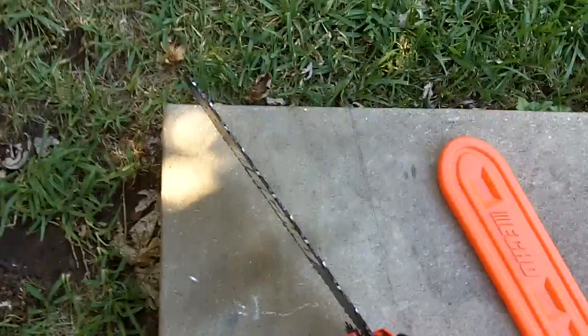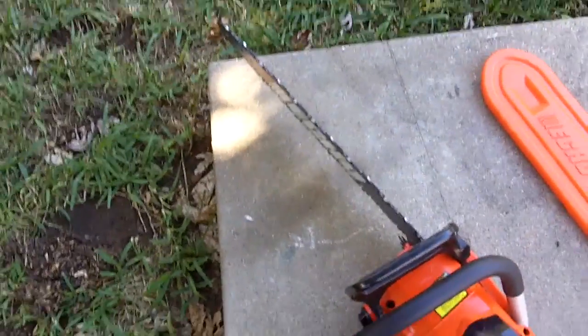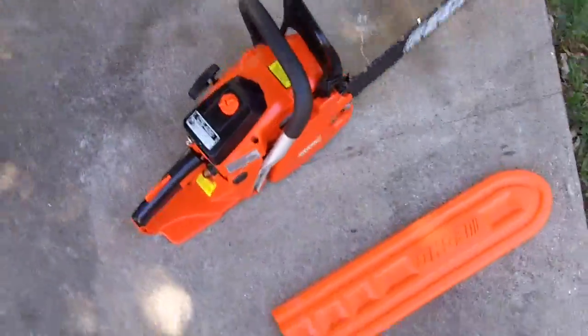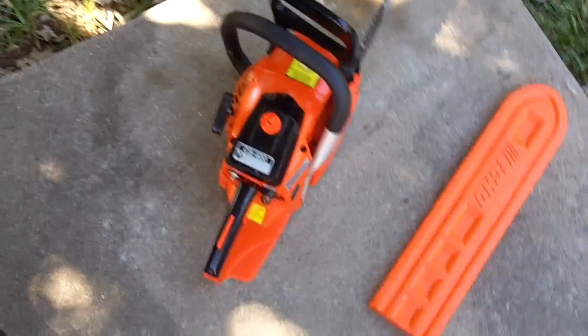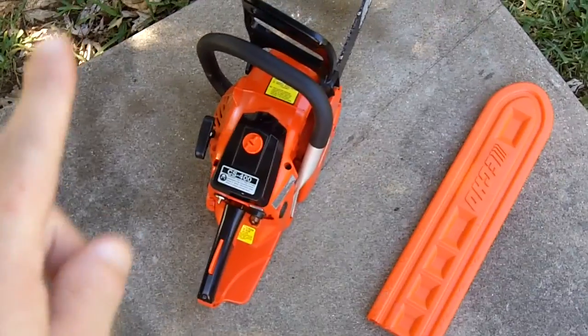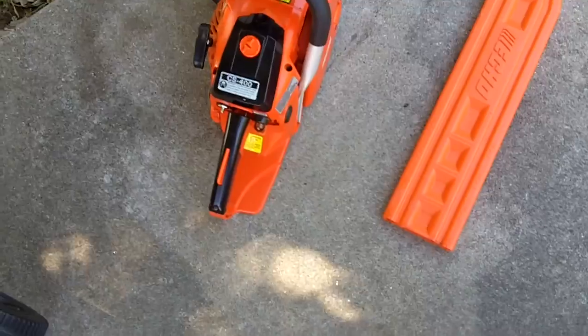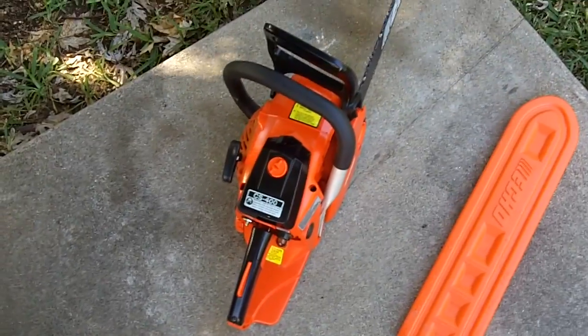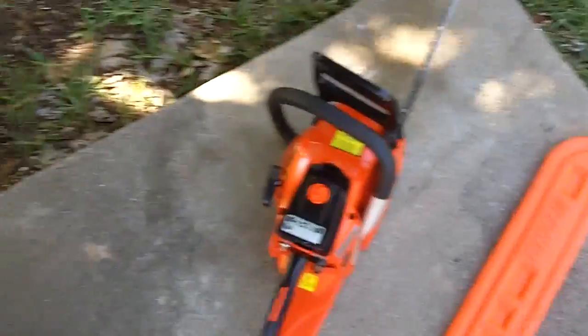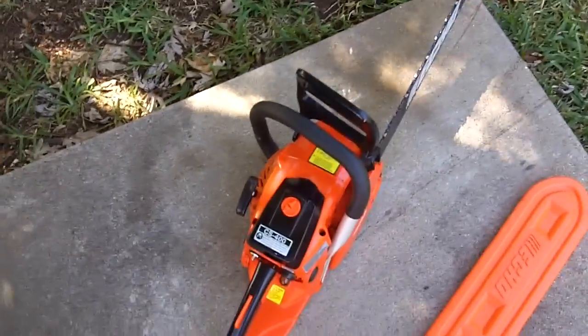That's just a quick cold start video on my Echo CS 400 chainsaw, which you all hardly ever see videos of. If I ever go back to my grandparents' farm, I'll do another comparison video between this and the McCulloch Eager Beaver. Hope you all enjoyed the video — thanks for watching.